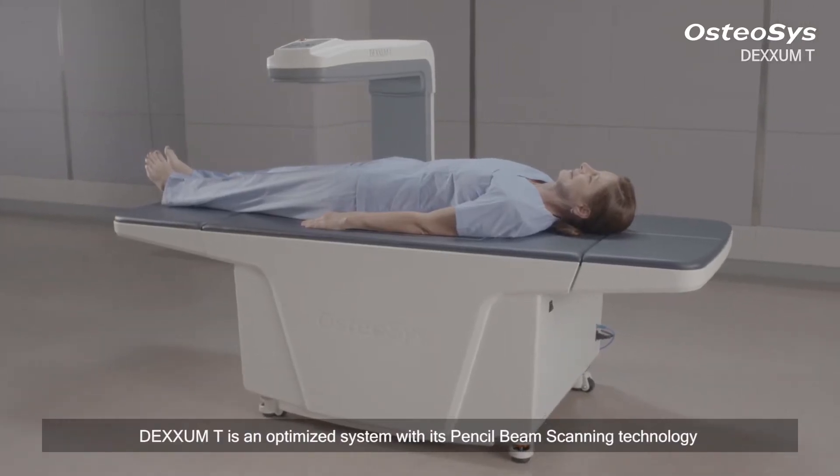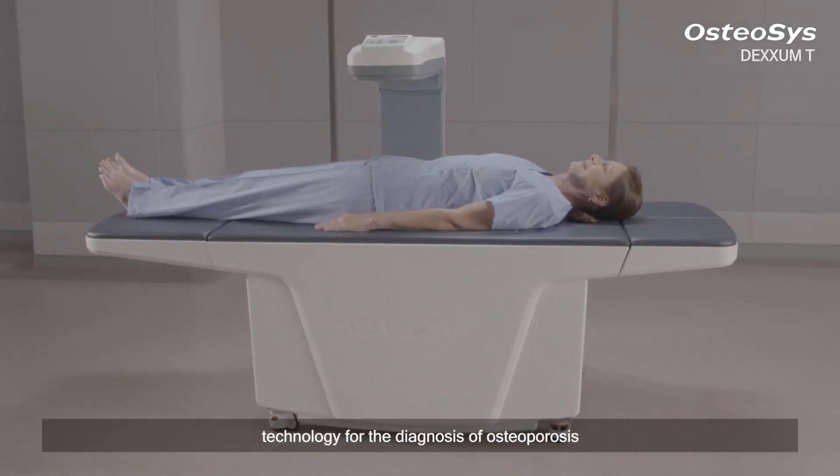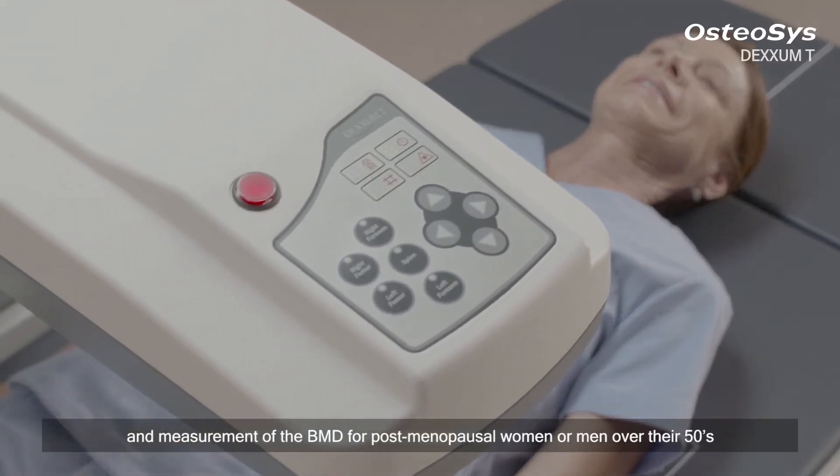DEXM-T is an optimized system with its pencil beam scanning technology for the diagnosis of osteoporosis and measurement of BMD for post-menopausal women or men over their 50s.